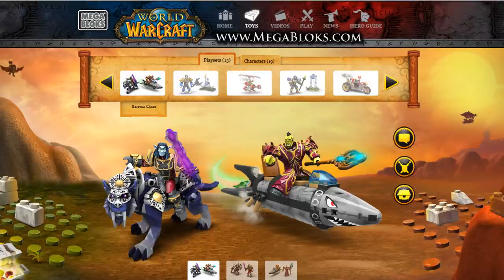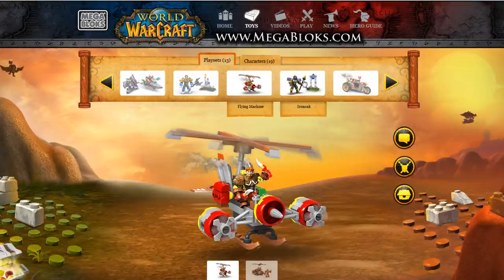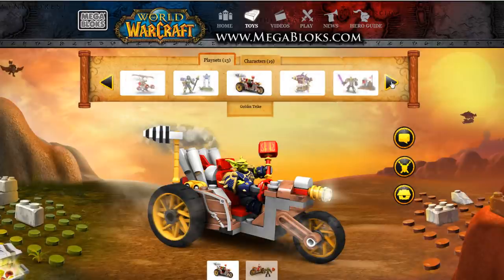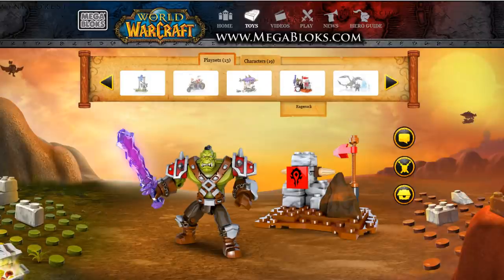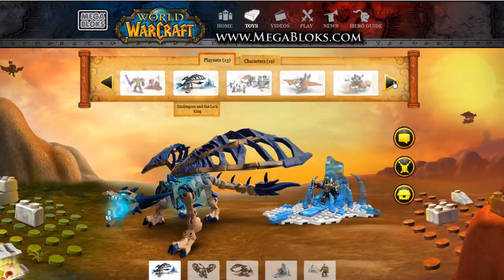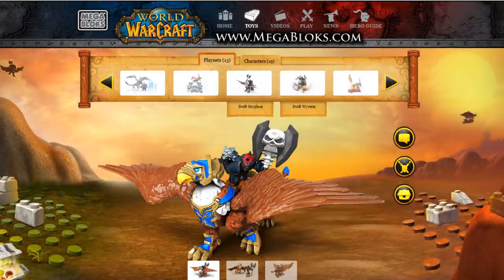There are tons of other sets and figures you can get for the World of Warcraft franchise. If you want more info or you'd like to buy some, you can visit megabloks.com for a store list. And if you want the Zeppelin in the video, Amazon has it on sale right now for $16.99, which is extremely cheap considering retail is 65 bucks. I've linked it in the info so go ahead and head to that link if you want to buy it from Amazon.